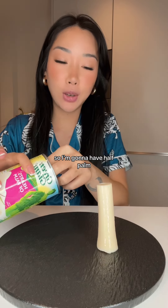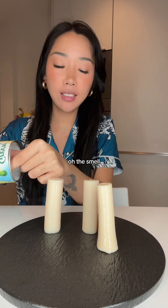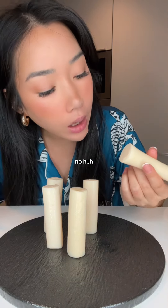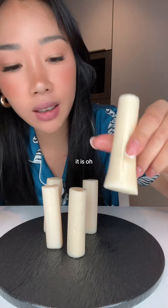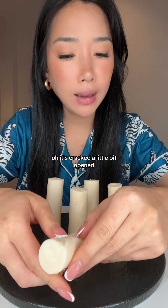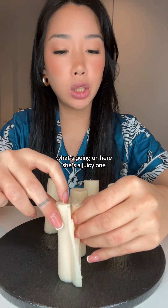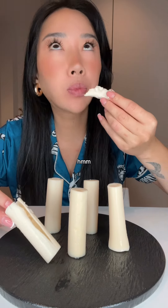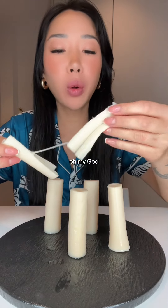I'm not really hungry for dinner so I'm gonna have Hearts of Palm. I'm very excited actually — oh, the smell, oh my god. I think that one's the base — yeah, it is. Oh, this one looks like it's got two middlemen. Oh, it's cracked a little bit, opened. Okay, what's going on here? She's a juicy one, oh my god.